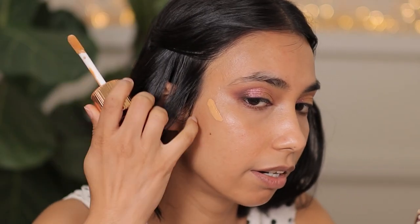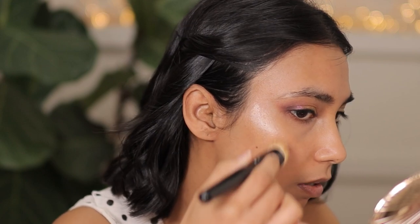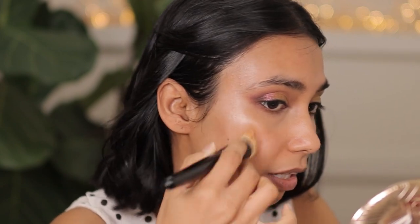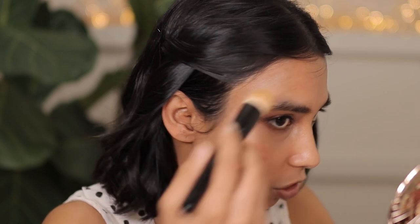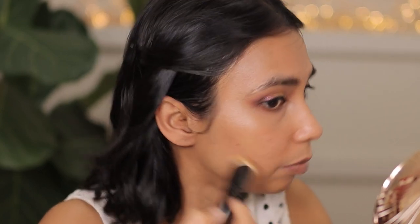I'm going to try the Charlotte Tilbury Flawless Filter on this side. The color is a little bit warmer, more peachy — this is shade five, by the way. There's a huge price difference between the Charlotte Tilbury and the By Terry, so my question will be: is it actually better? The Charlotte Tilbury is slightly metallic and a little bit more glowy, whereas the By Terry didn't have a lot of shimmer particles.